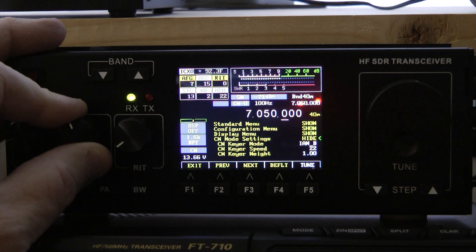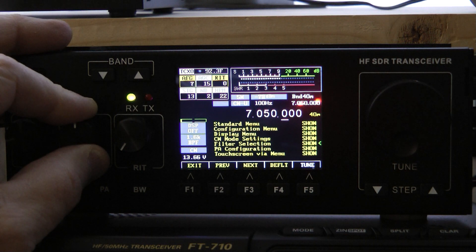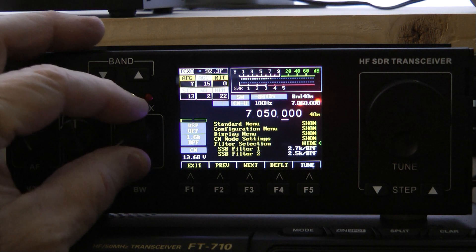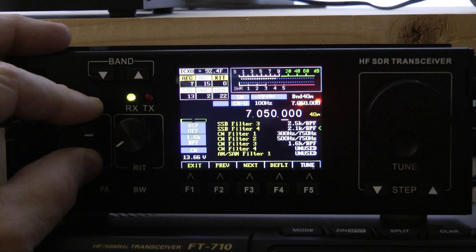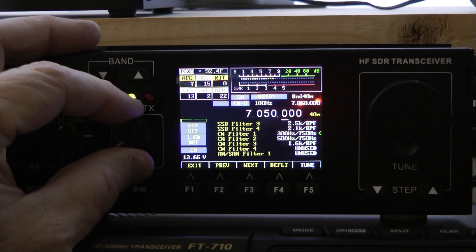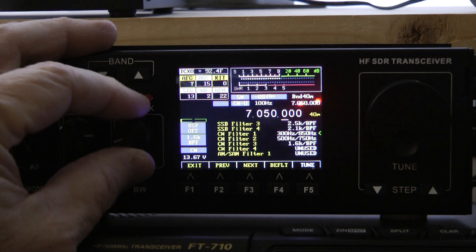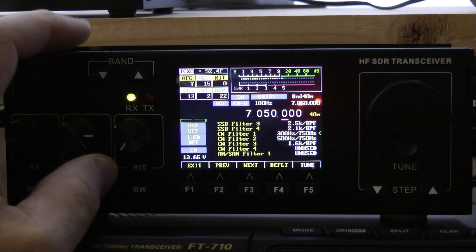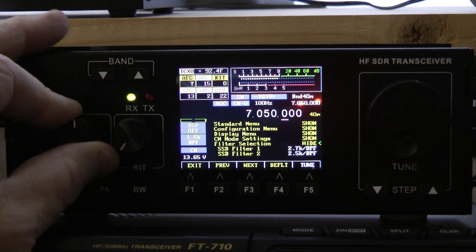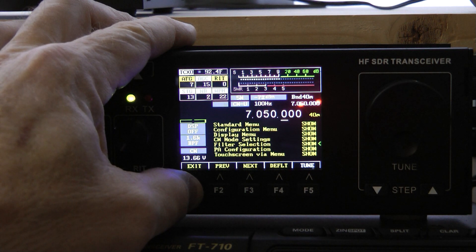I'm not going to go through all these options — you can look at them at your convenience. Now I'm going to hide that menu again by turning the RIT knob, then go down to the filter selection. This is where you customize your filters for sideband and also for CW, and there are a lot of customizable features. You turn the RIT knob to get to whatever particular setting you'd like. On CW I'm going to leave mine on 300 Hz and 750. Now I'm going to go back up and hide this menu again — and to note, before you exit out, hold the exit button down and that will save the settings.